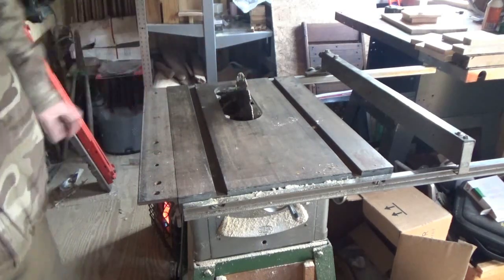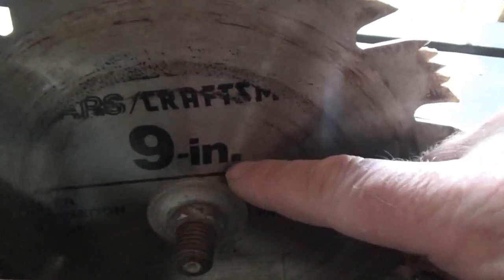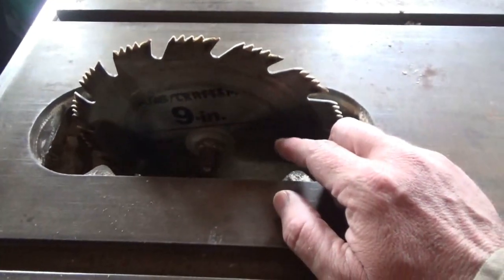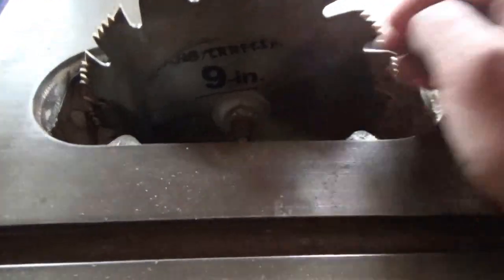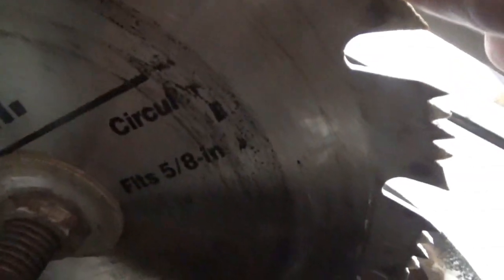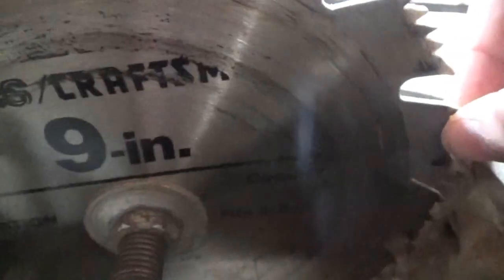Let me get the camera over at this angle. You can see here mine is an original Sears Craftsman 9-inch table saw blade. You also need to know the arbor size, which is basically the shaft diameter. If you rotate and look, you can see it says here on my blade five-eighths inch — so that's a five-eighths inch arbor.